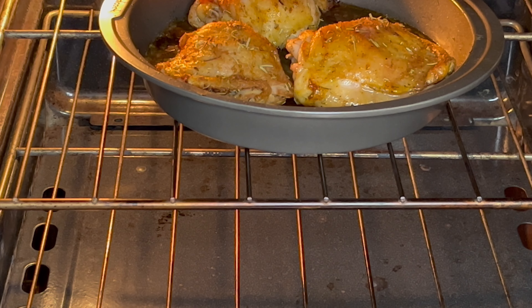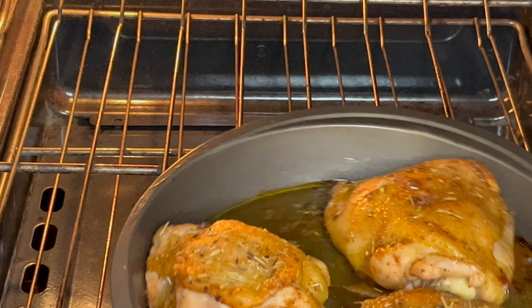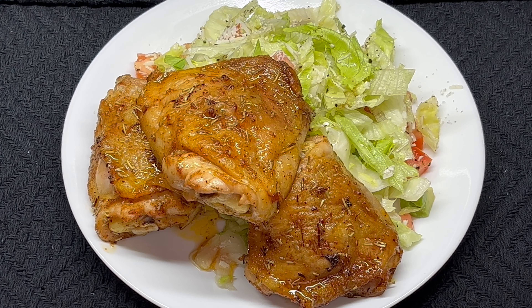I went about 30 minutes, and I'll check it with my meat thermometer — everything's done. That's how we look: nice and golden brown.